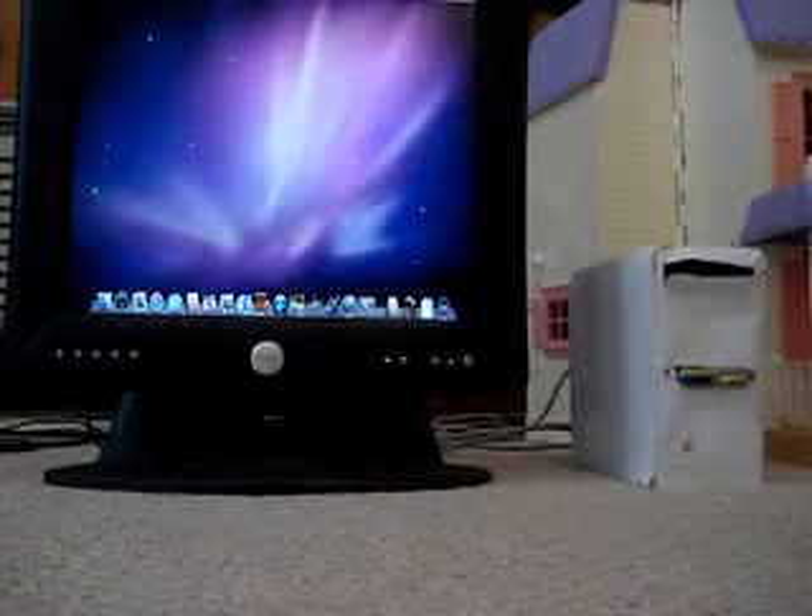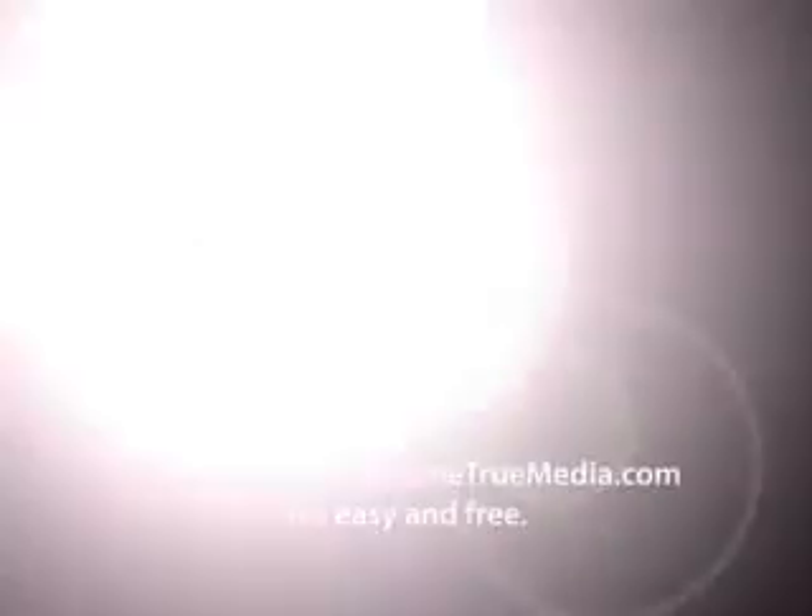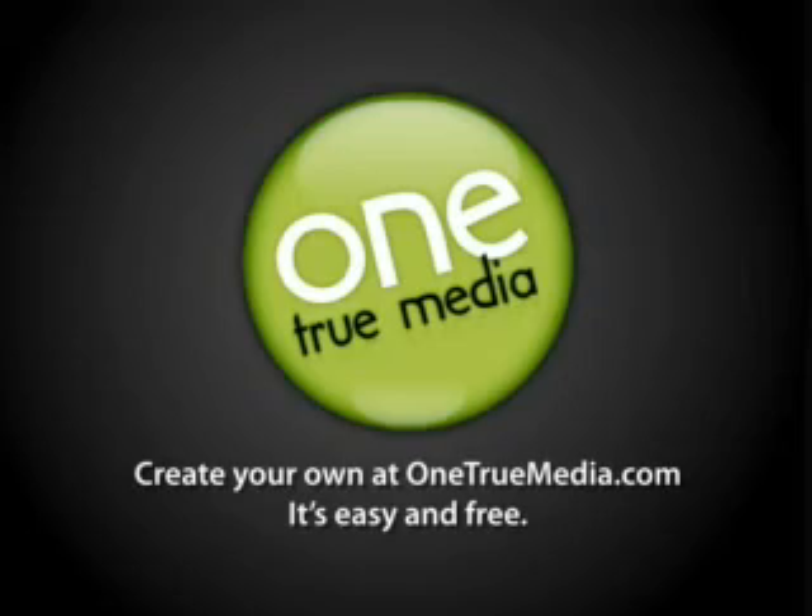And there you have it — you have it all powered up, running on Mac OS X. And in my next video, I'll show you how to make this.